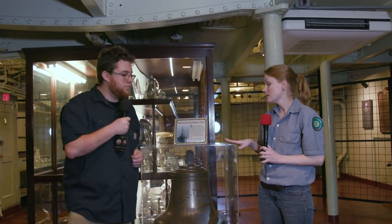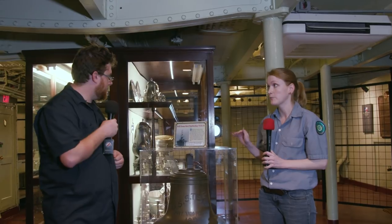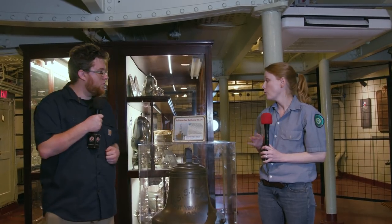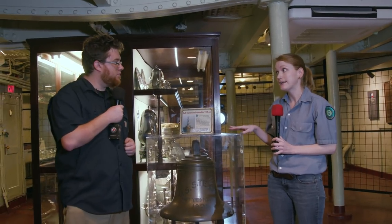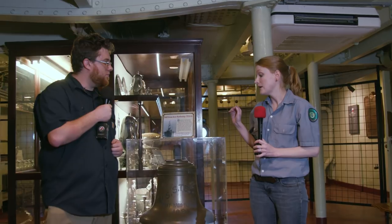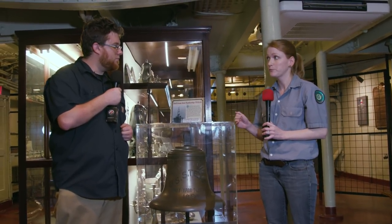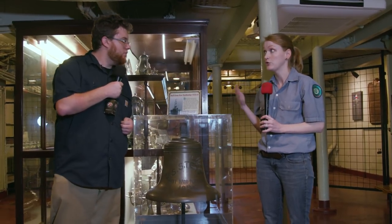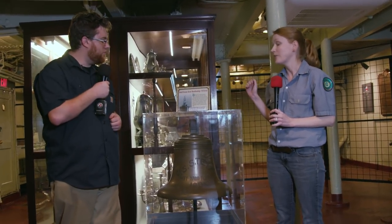That ship was commissioned in 1895 — it was the precursor to this ship. The 1895 Texas's major guns were two 12-inch guns, and at the time that was the first battleship in the U.S. Navy. That ship did mostly coastal defense on the eastern seaboard and participated in a battle during the Spanish-American War in Cuba. By 1911 they knew the ship's armament was no longer up to date; they were creating a new class of dreadnought ships.